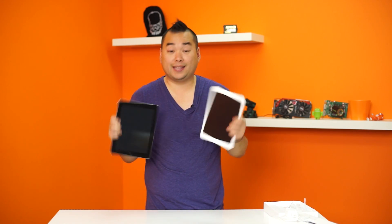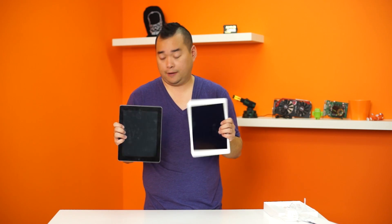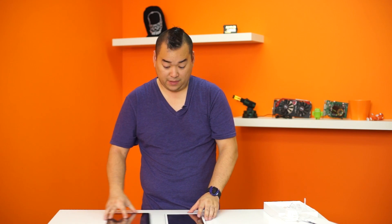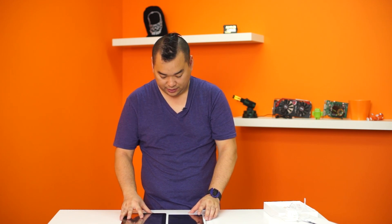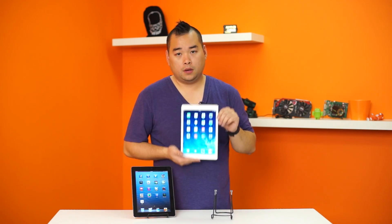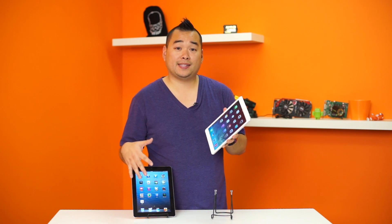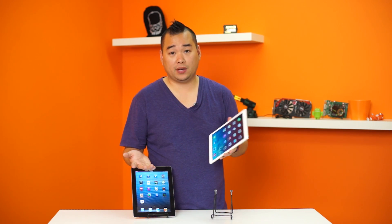The screen sizes are exactly the same — still 9.7 inches. The CPU is upgraded to the A7. Both screens are the same retina display. Going to go charge this up and we'll take a closer look at the screen.